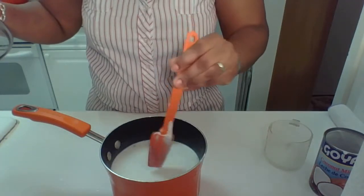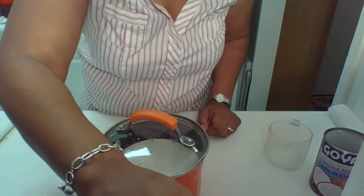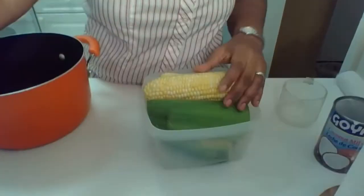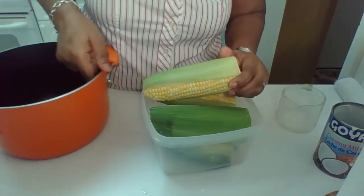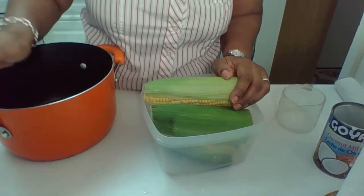You cook this for 25 minutes in a low steamer — cook it very low in a low pot on top of the stove. I'm also cooking corn with my coconut rice. I just cut the edges off and I'm going to put this in the boiling water on top of the stove for one hour.